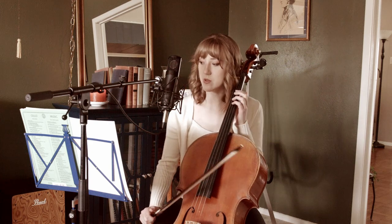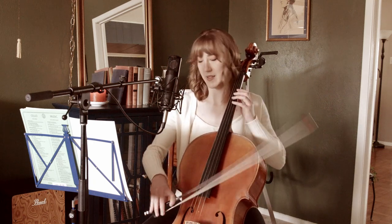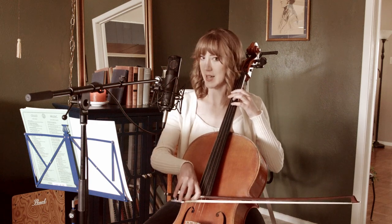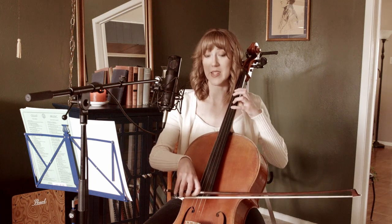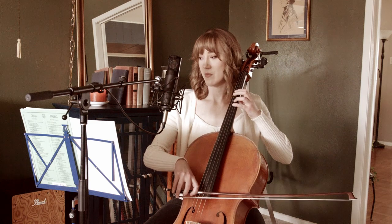It may look intimidating on the page to see two notes being played at the same time, but it's really not. All it is is an open G drone — at least in this first part. So open G against that four. Make sure the intonation is really tight — they need to be perfectly in tune with each other or else it's going to be very obvious. So hold that open G through the change.